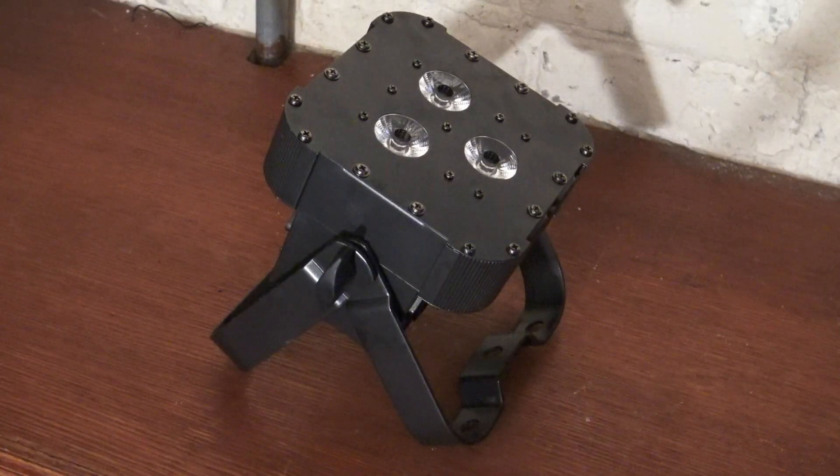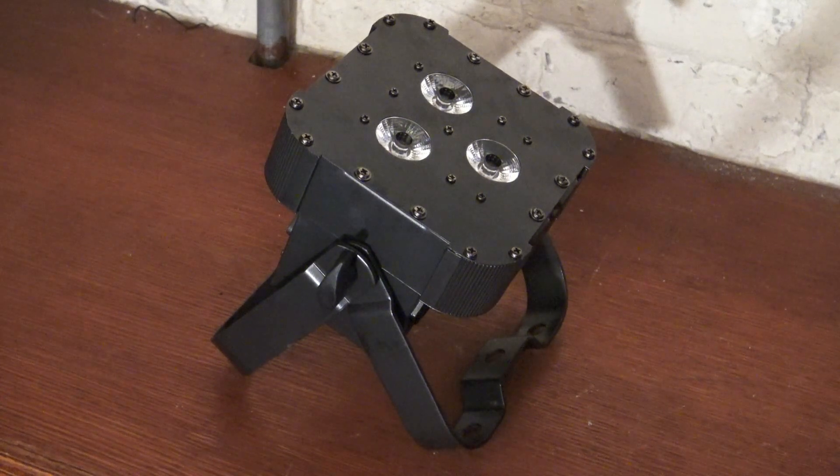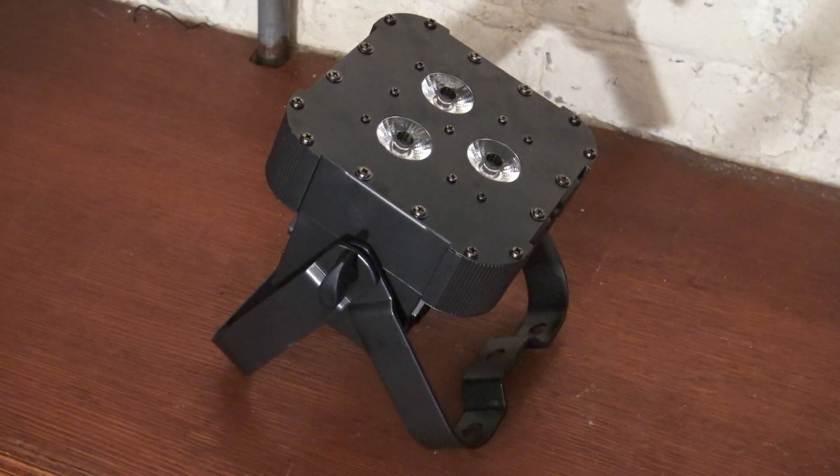But if I were to choose between the Mega Tri Power Profile Plus and the 5P Hex — if those were the ones I was considering — I wouldn't do either one of them. I'd do a completely different light. Check this out. This is the Ultra Hex Par 3. This has three 10-watt LED diodes, which gives you a total of 30 watts.